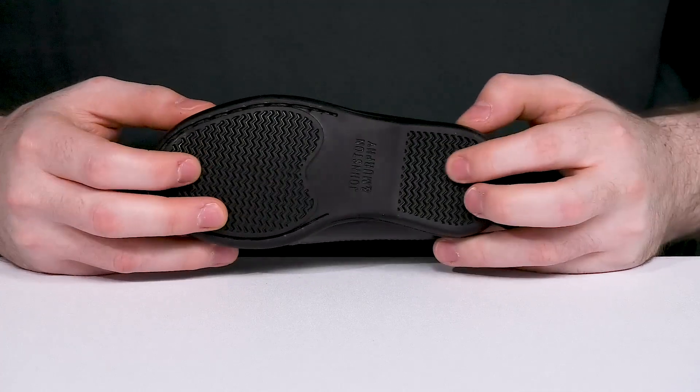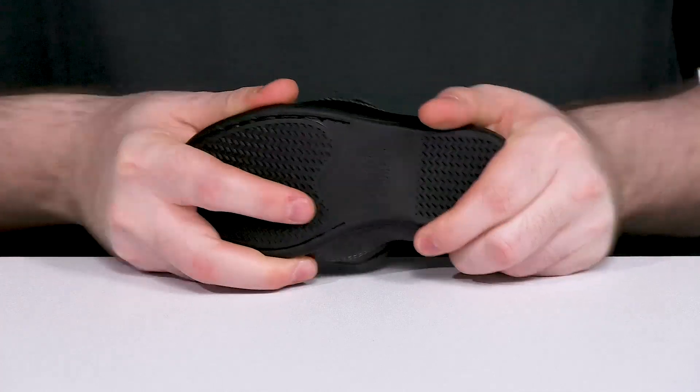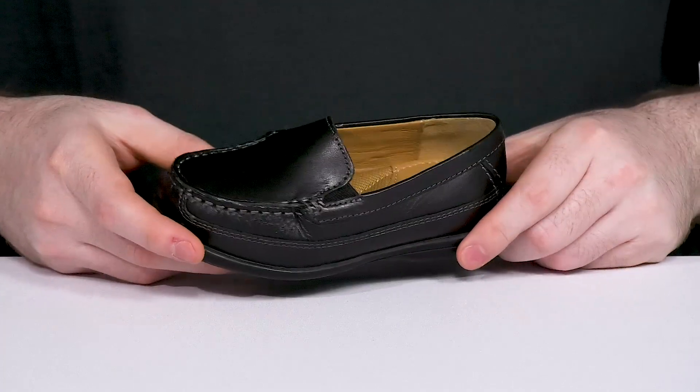Underneath is a rubber outsole that has excellent grip and also stays a bit flexible, so they can enjoy their day while they're looking professional.